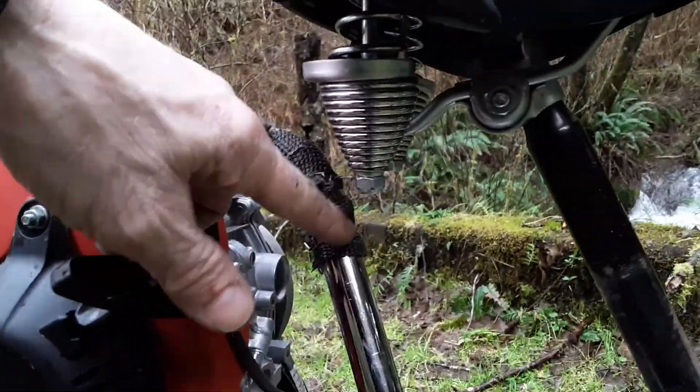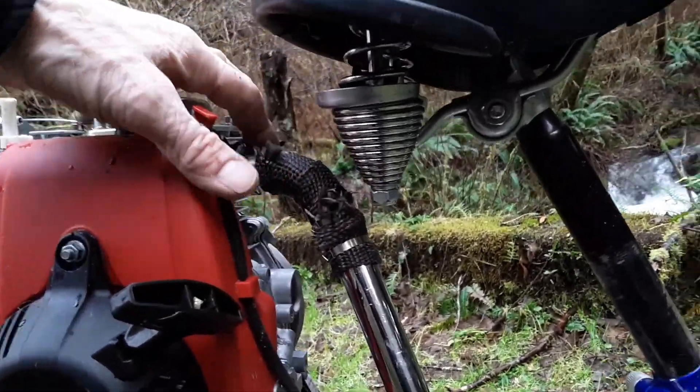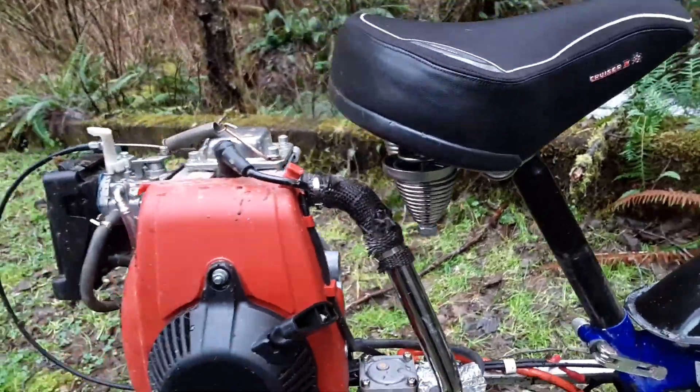I had to put this little addition to the pipe. The pipe's meant to go straight down. I welded this on and then wrapped it to sort of keep the heat down on my legs.